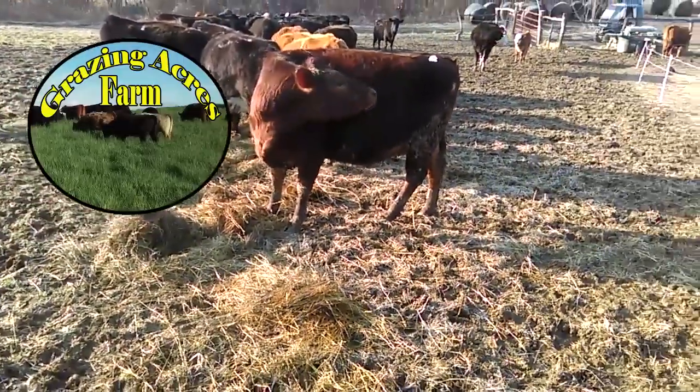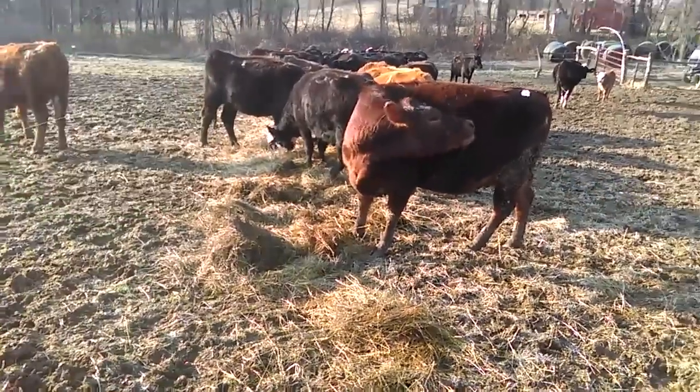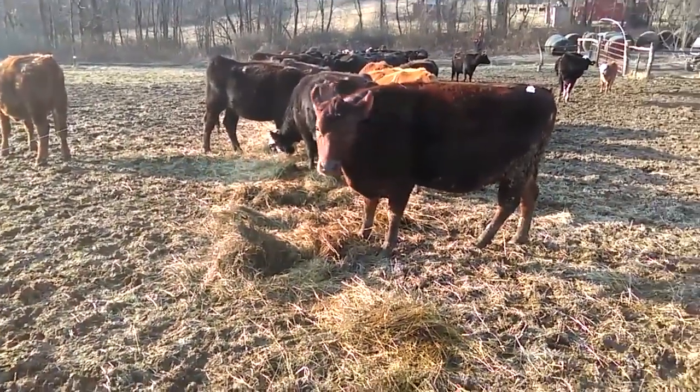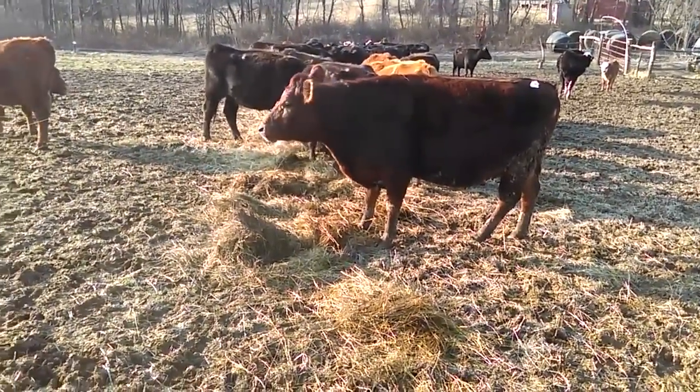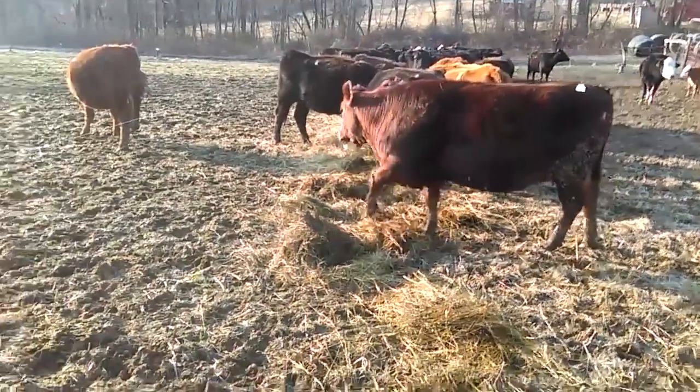Hello folks, Jason Crispin here, Grazing Acres Farm. I just sorted out our July and August calves from last year. We're getting ready to start the weaning process for them, but I wanted to share how I sorted them out by myself.